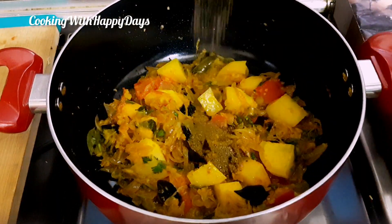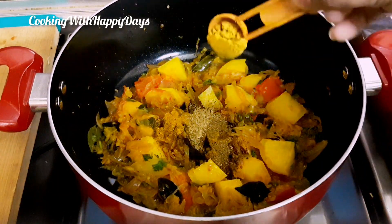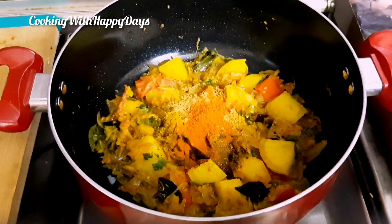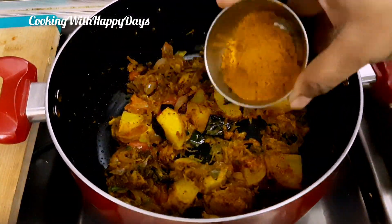Add 1 tablespoon of paprika, 1 tablespoon of pot, 1 tablespoon of sugar. Add 1 tablespoon of beer to the top.